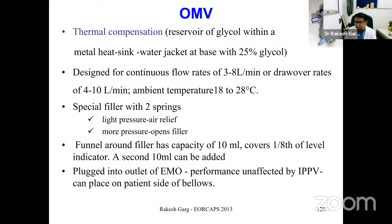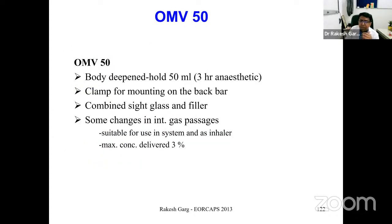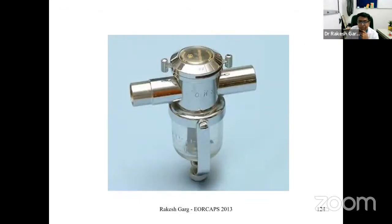The OMV can be combined with the EMO and can be used for both spontaneous and intermittent positive pressure ventilation. It should not be used in a circle system as it can produce very high concentrations. A larger version of the OMV was subsequently developed for use in major surgical procedures. Another older vaporizer, the Bryce-Smith induction unit, facilitated induction with ether and air combined with halothane, delivering halothane at 2–4% for 3–5 minutes.